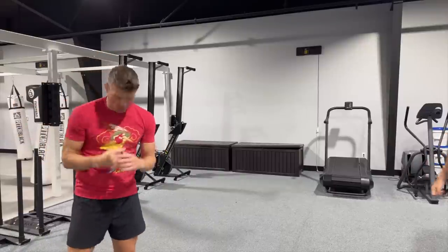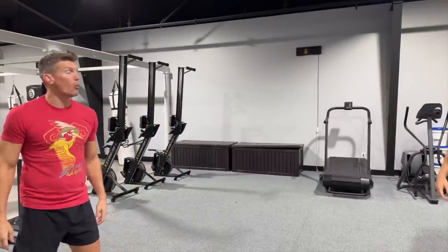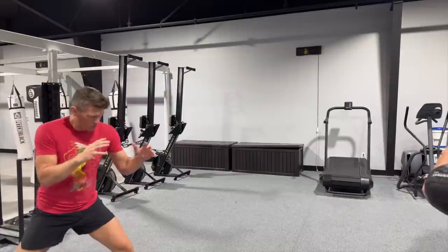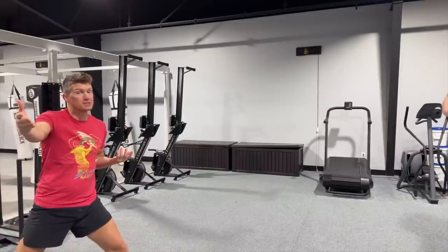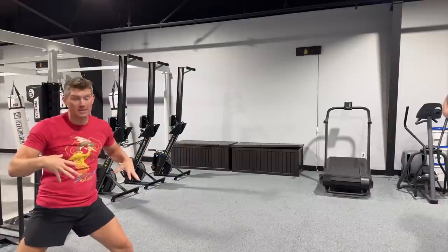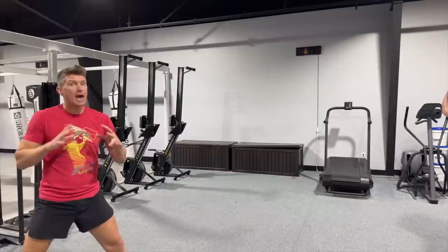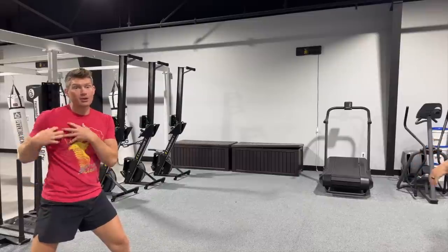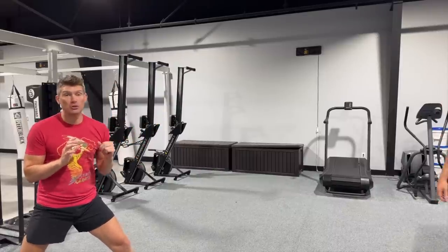Alright guys, drill number one using the medicine ball, building power. My wall today is actually going to be Sweet Tea. So what you're going to do is get into your fighting stance — whatever side forward you want. I like to do both sides. You've got to be able to work both sides. I'm working on explosiveness, the energy leaving from the floor to my hip, to my shoulders, into my punch, being as explosive and powerful as possible.